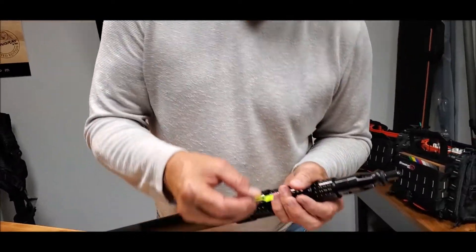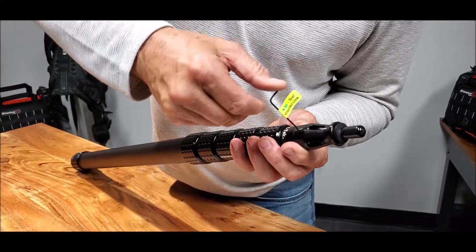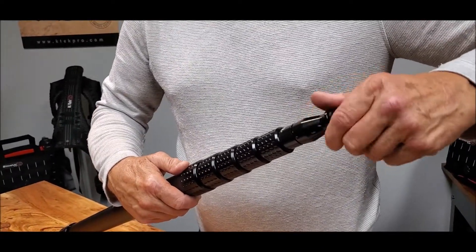We're going to start out with using the KTEC tool. You go over here and you put it in and you unscrew it on the Allen. You take off the top, unscrew it.